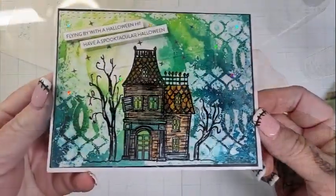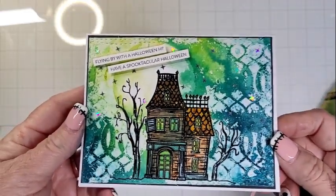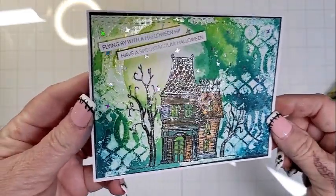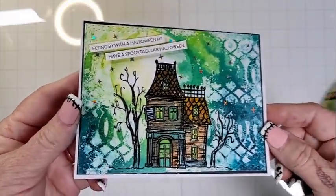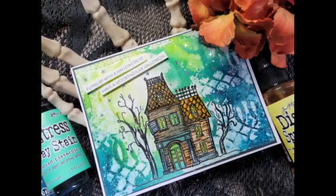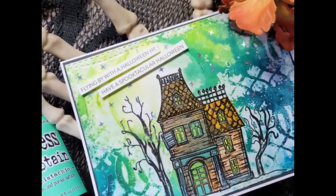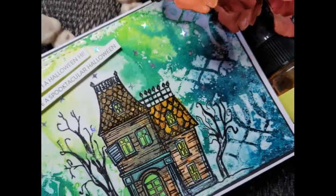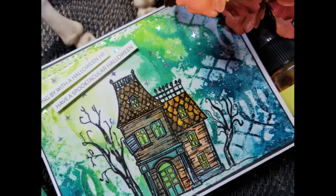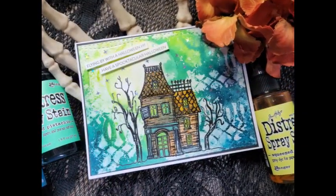Here you can see I added some sparkly four-point stars from my stash — still trying to use up my stash to make more room for This Calls for Confetti. And then those two sentiments are from Simon Says Stamp. So here is my card, guys, and I thank you for spending some time with me. I wish you an early Halloween — let me know one of your Halloween traditions in the comments. Until next time, mwah! I'll see you next time. I'm out.